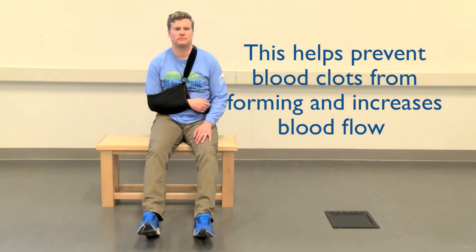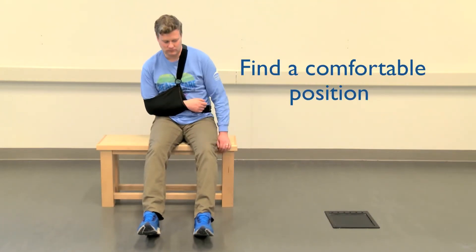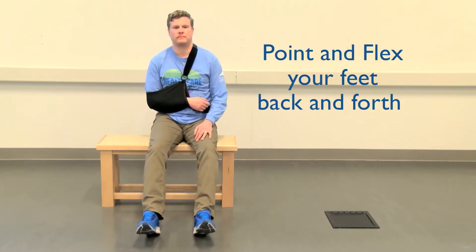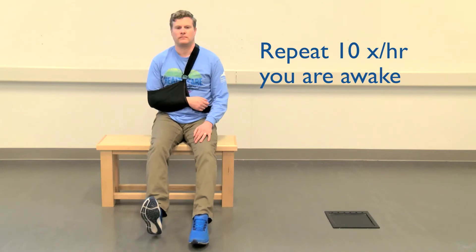The next exercise is foot and ankle pumping, to help get the leg muscles working and prevent any blood clots from forming. Find yourself in a comfortable position. Point and flex your feet back and forth 10 times every hour you are awake.